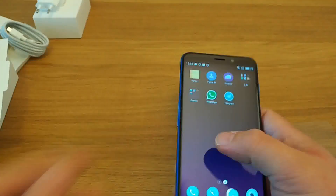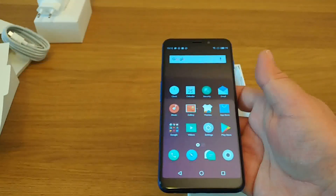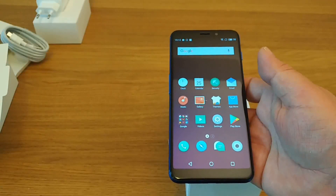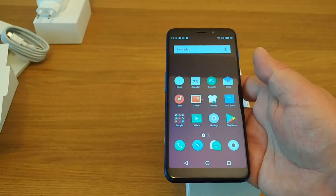If you're enjoying this video and you've enjoyed any of our other ones, please do subscribe to Tech Travel Geeks on YouTube and pop a like on this video. Thanks for watching the Tech Travel Geeks unboxing of the Meizu M6S.